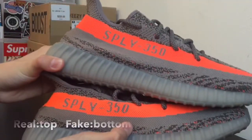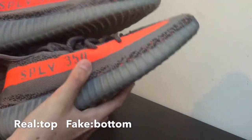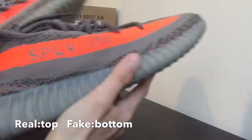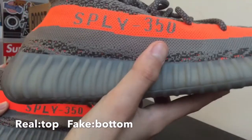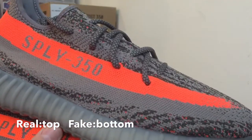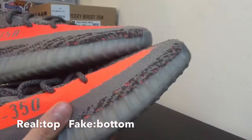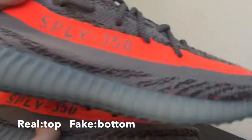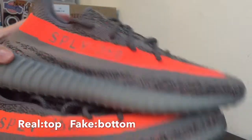First off, the orange looks almost exactly the same. Getting closer, this pair is a little bit less orange — this pair is a little bit darker. The real pair is a little bit darker and looks a little bit more red than the fake pair.